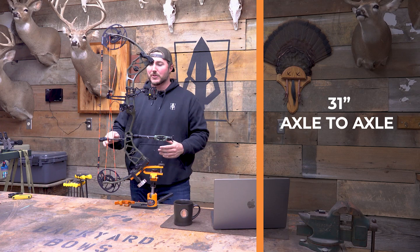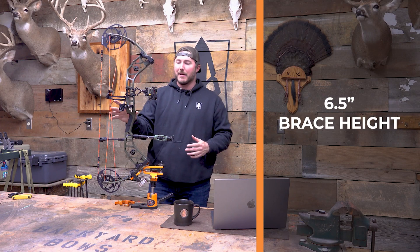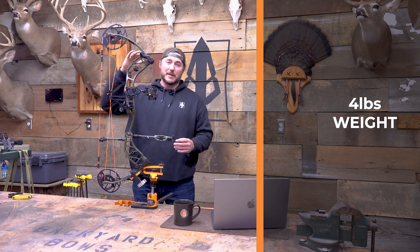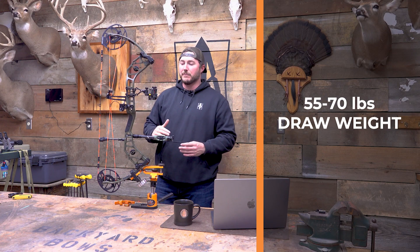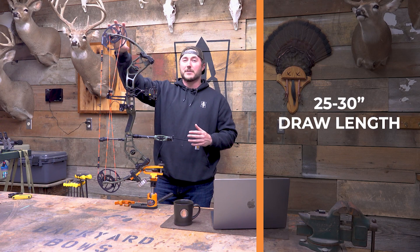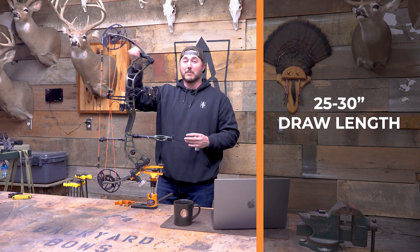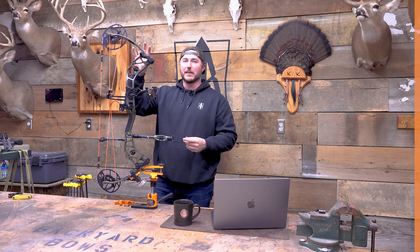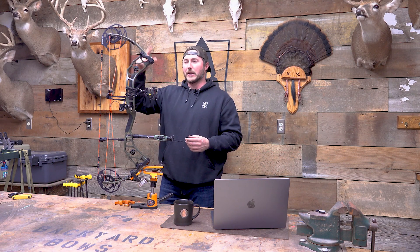Let's jump right into the specs. We've got 31 inches axle to axle, a perfect 6.5-inch brace height. It's right around 4 pounds. I've got it at 70 pounds — it fluctuates all the way down to 55 on the draw weight. Draw length is 25 out to 30. On these Echo cams, which we've seen several times on the Whitetail Legend Pro and the Refine, I love those. They have a really cool let-off system which we've talked a lot about lately, and we'll go over that in a second.